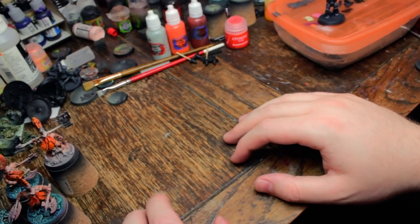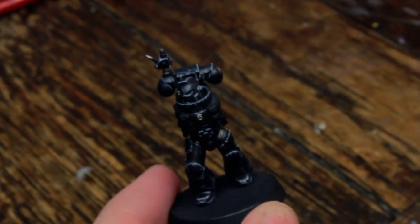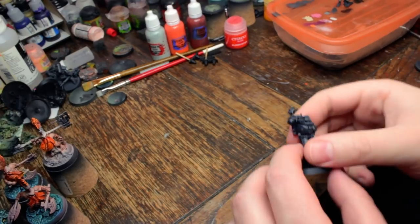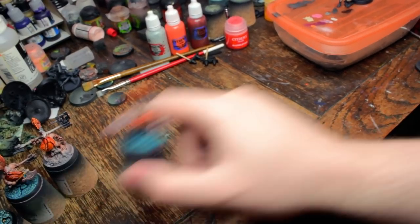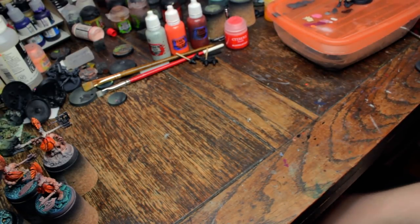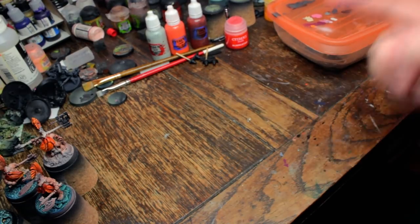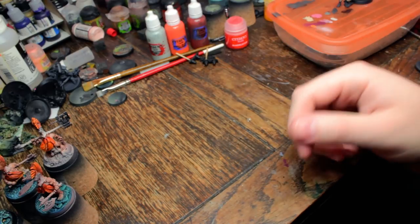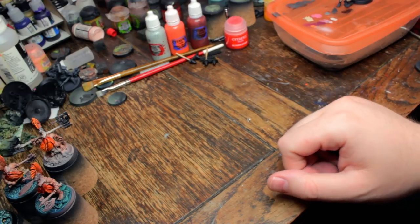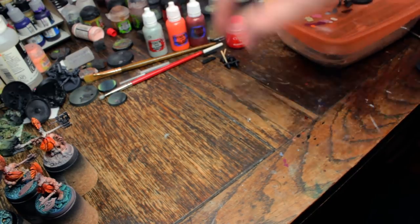So what else is coming up: Death Watch Part 2 details will be coming up in July. Chosen Axes in July. Spike Claw Swarm in August, probably — all depends on the Patreon. I'm also going to have Death Watch Part 3 in August, which will just be doing snow bases. Doing base videos is quite quick compared to the painting videos — the editing time is what takes so long on those. I spend like a full 10 hours editing each video.